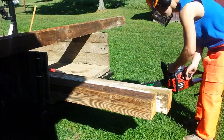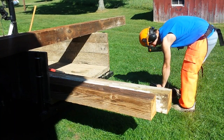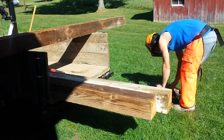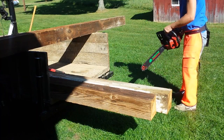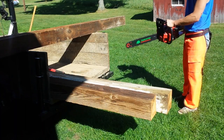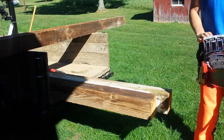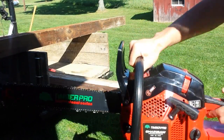I have noticed this saw does have quite a bit more compression than the other Timber Pro, the orange one. I'm not sure how much more it has, but it's definitely a noticeable amount. That rope is quite a bit harder to pull, so the decompression valve does come in handy an awful lot. I'm glad the saw has one.